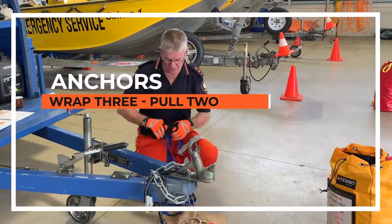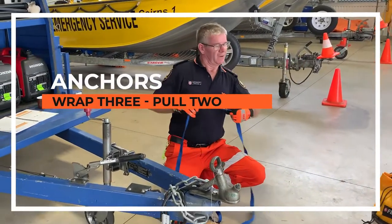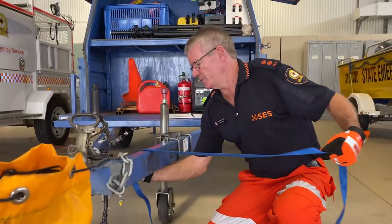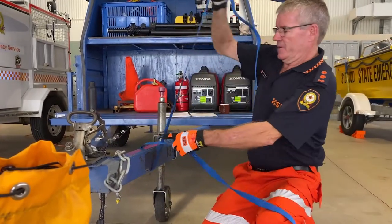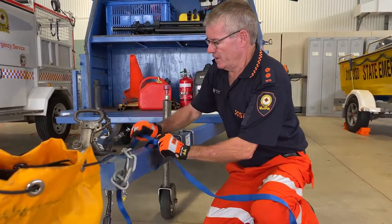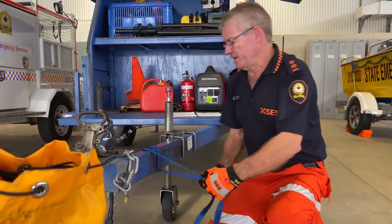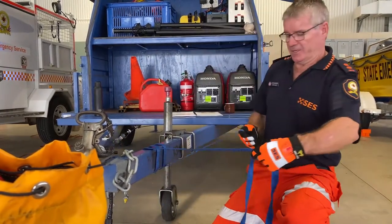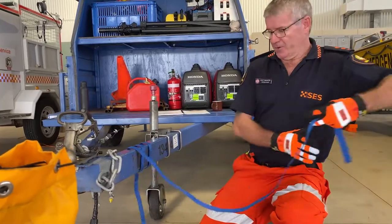We're going to do the Wrap Three Pull Two, which is just a different version of tying it on instead of the sling. What we're doing is going over the top, going around three times, making sure we keep our tape nice and flat. All the way around, and once we've got to that point we're just going to tie our first knot.